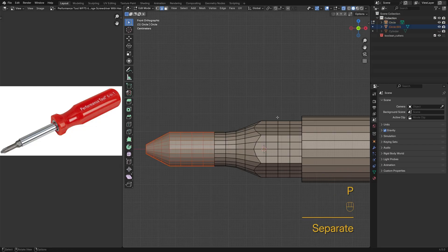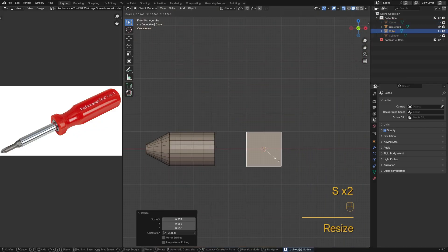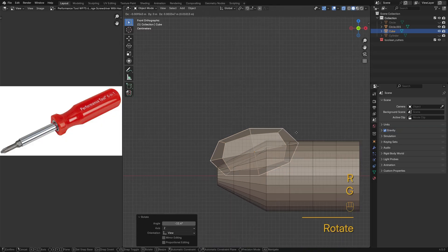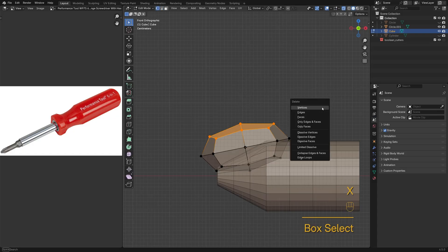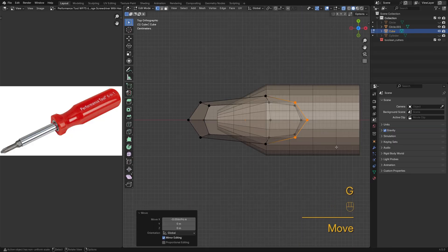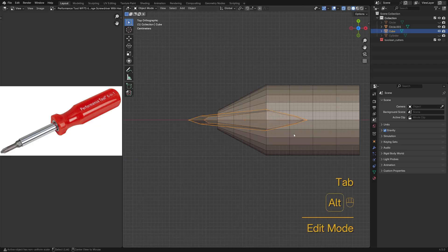I'll split the tip from the shank for now and merge them back in a moment. Here I'm using a cube with one level of subdivision as the cutout. The shape doesn't need to be perfect right now — we'll adjust it as we go.